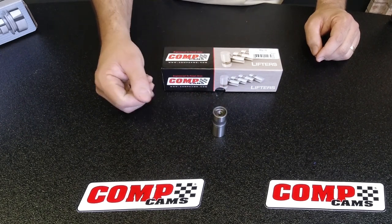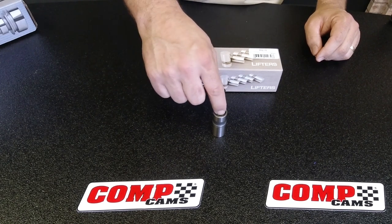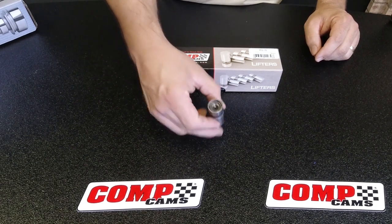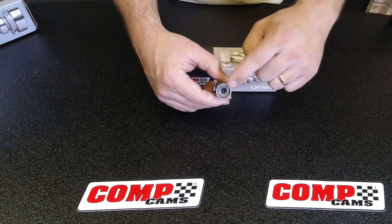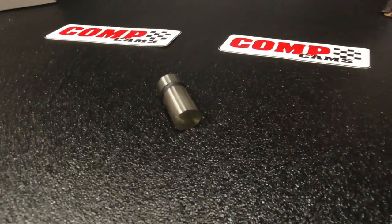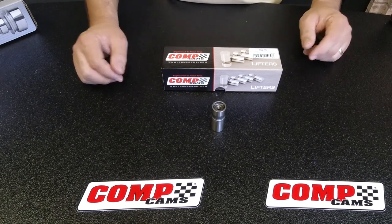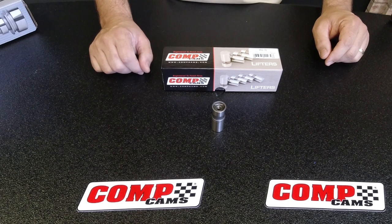The main difference between a hydraulic and a solid flat tappet lifter is the mechanics inside. The solid lifter, which you actually physically set lash on, does not have the hydraulic mechanisms in it — it is literally a solid piece inside. It still has the oil hole because many engines do oil up through the pushrod, so it's important that you get proper oiling up through there.